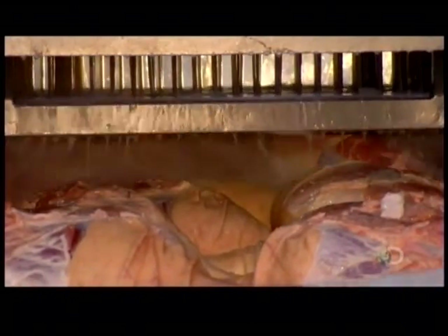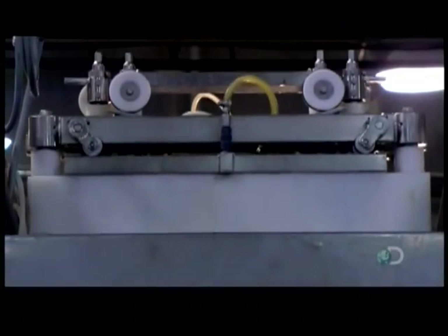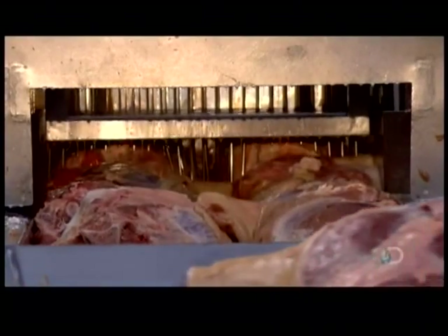Pipes feed the solution to an injection machine that's equipped with 138 needles. As the hams pass underneath, the needles inject curing solution. This ensures the cure penetrates thoroughly and evenly. All that piercing also tenderizes the meat.